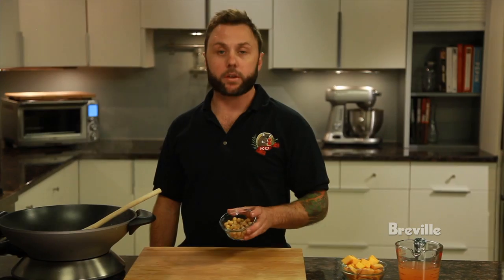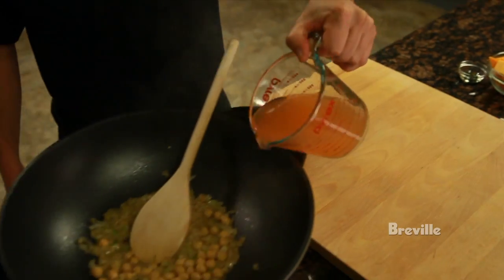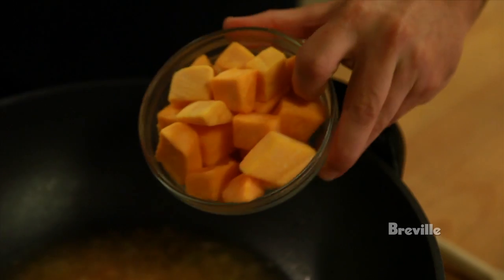We're going to add half a cup of chickpeas to the wok. Along with the chickpeas, we're now going to add a cup and a half of vegetable stock. Now we've got everything in the wok, we're going to add the final piece, which is the butternut squash cut into a half inch dice. We're going to add that to the wok.